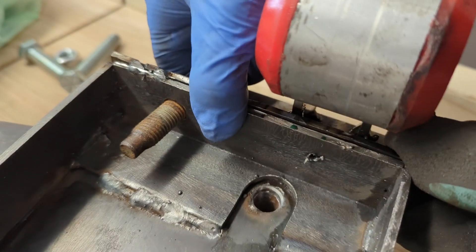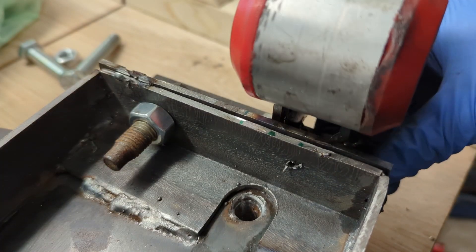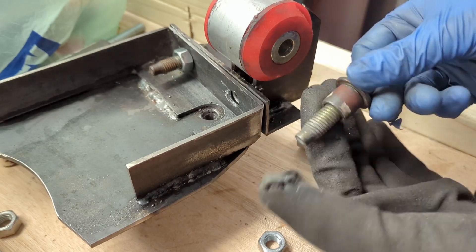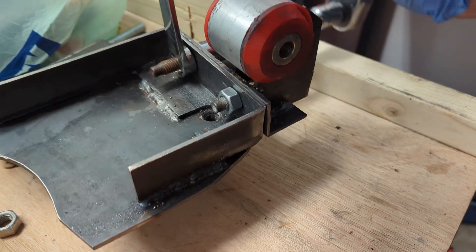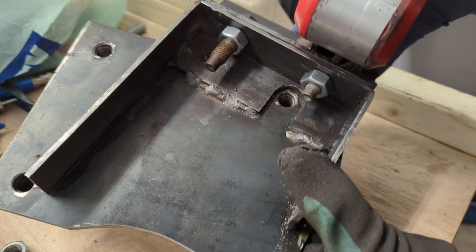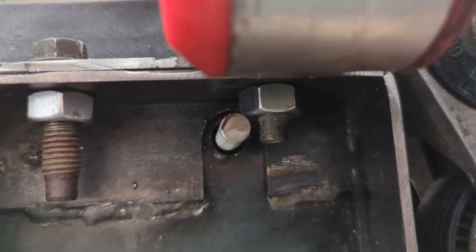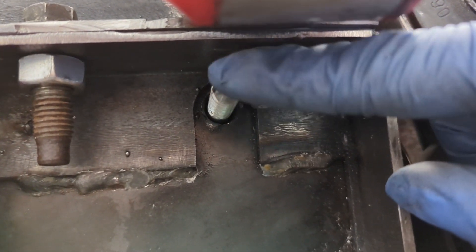As it turned out there are a few small tack welds on the inside that prevent the flanged bolt head from reaching the bottom, so I had to make a spacer to clear them for now. With that bolt sorted, I now have a new problem. Don't worry about it - let's just move on to something else.